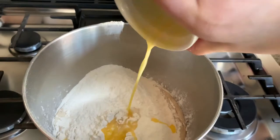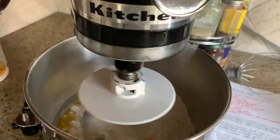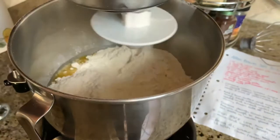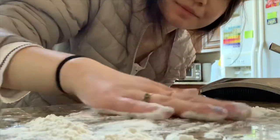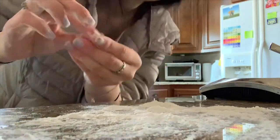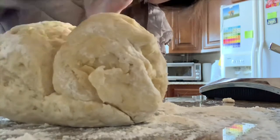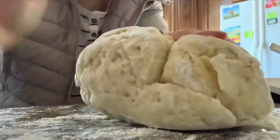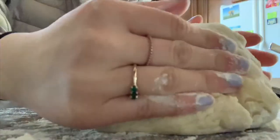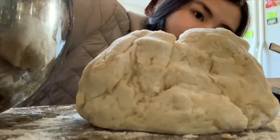Butter — yummy. Got some flour, just because I don't want the dough to stick. And then I just clean the bowl and put it back in.